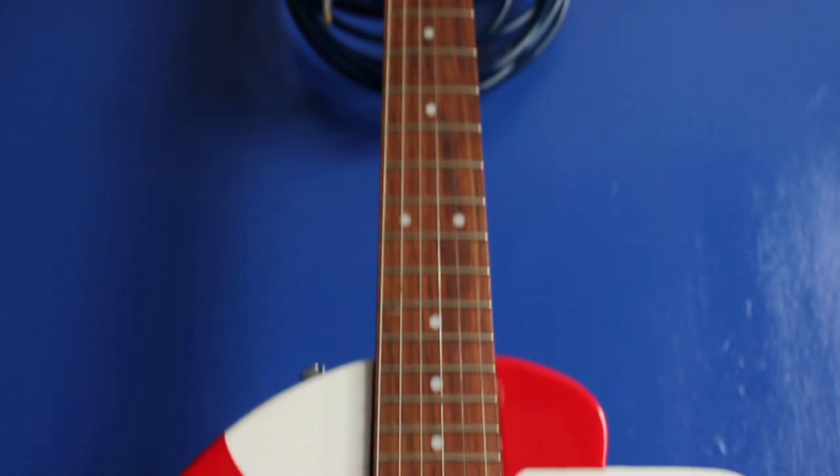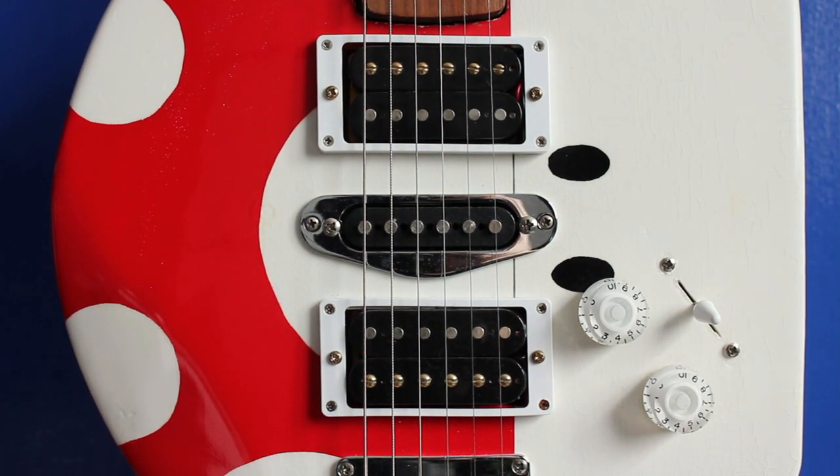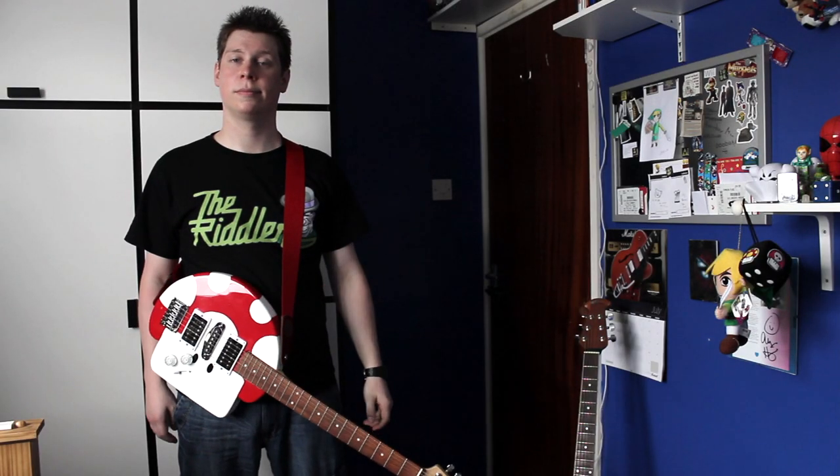Hello. I made a guitar. Unfortunately, the lacquer has already started to chip. The neck is on a little bit wonky and... So I think I'm probably going to end up dismantling it so I can use the parts for something else.